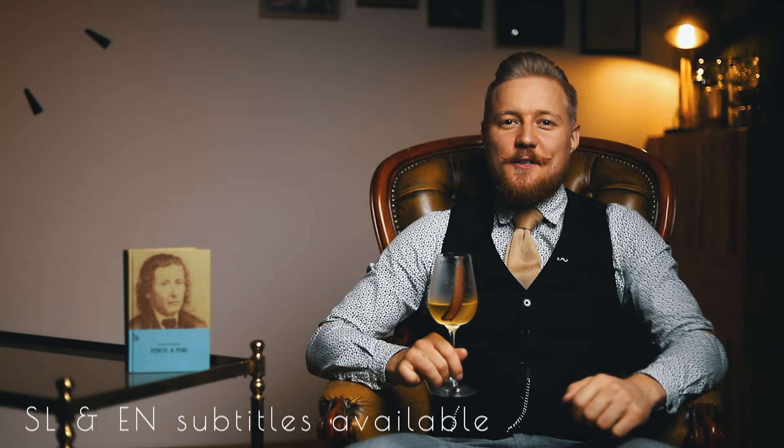Hi, friends of cocktails! In today's episode, I'll show you how to make a cocktail I created in the honor of the greatest Slovenian poet, France Prešeren, who was born on December 3rd, 220 years ago.